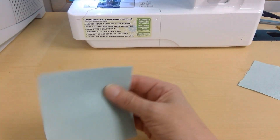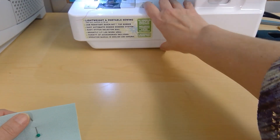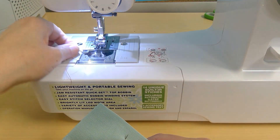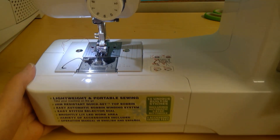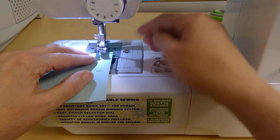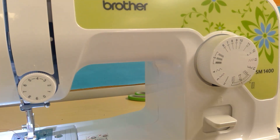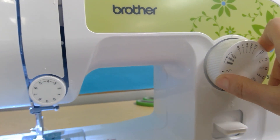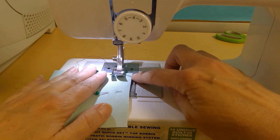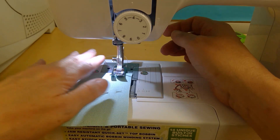If you need to pin them, that's always a great idea. I'm just going to use one pin. The difference this time is that you're going to use a 5/8 seam allowance, which is this third line here. I'm going to set my stitch length to eight, and I'm doing a 5/8 seam allowance — that third line.